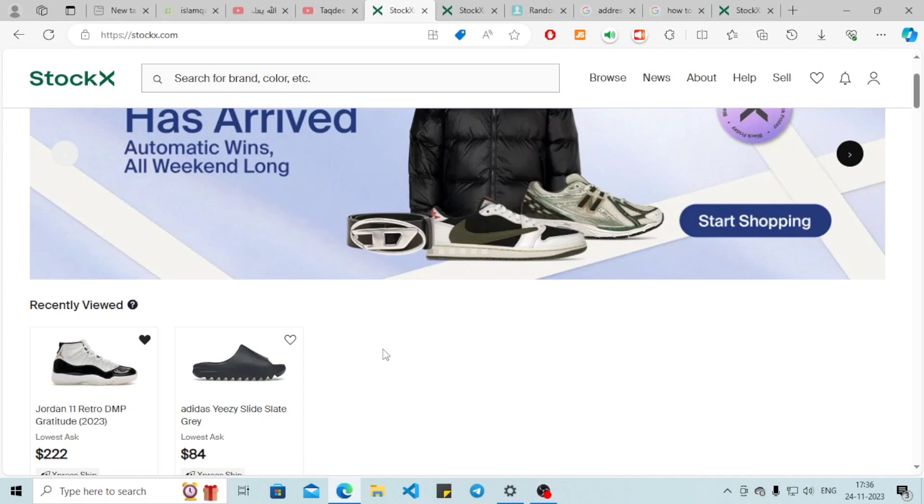Hey everyone, I hope you're all fine. In this tutorial we are going to learn how to add to cart in StockX. Without further ado, let's get started.